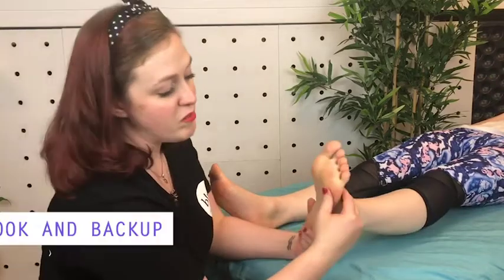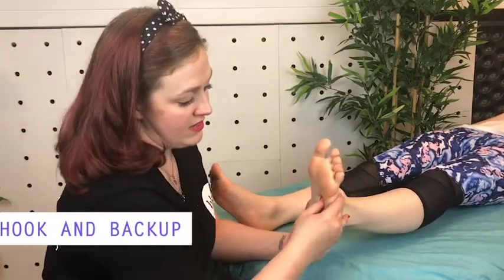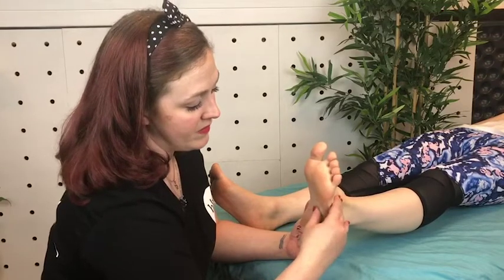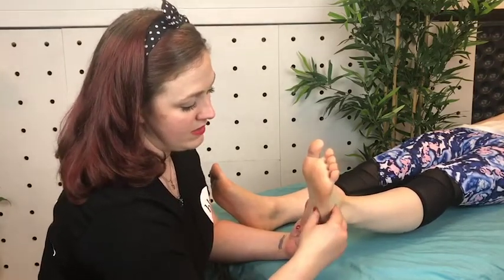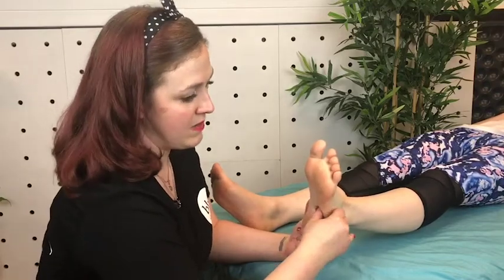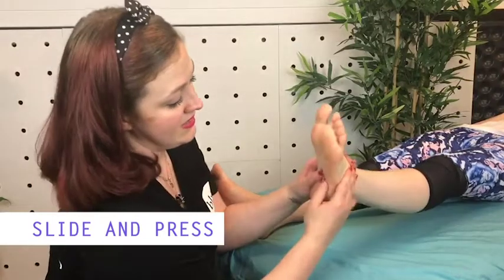We also have the hook and back up, which is done with your thumb. You hook it in and then back up, then hook it in and back up again, and repeat — hook it in and back up.